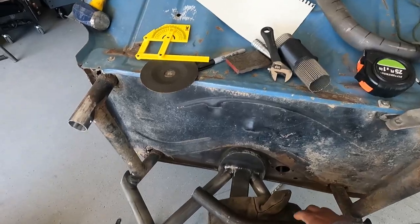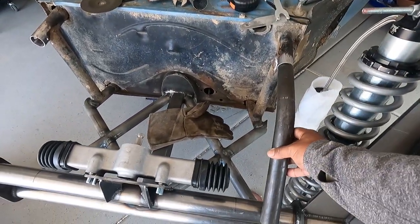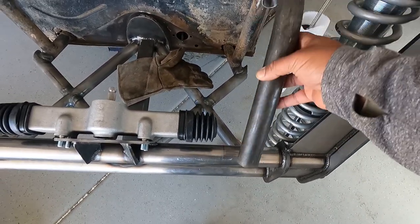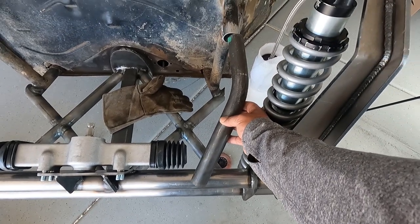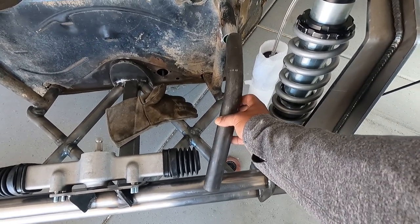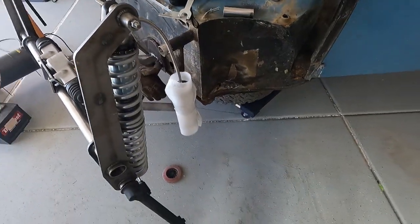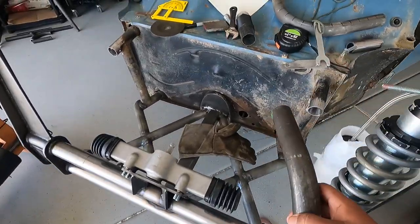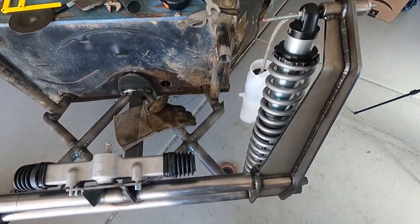So today, hopefully — I already got this one pre-bent — I'm gonna run a tube from here down, notch that bad boy out. I can get the beam, probably throw it a little bit of an angle like that, we'll see how it works out. Just got all this mopped up so I could see the geometry of it, to make sure I'm not gonna run a tube right through something I can't do.